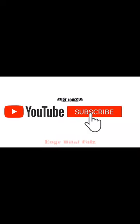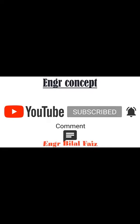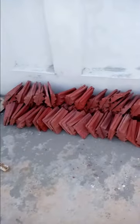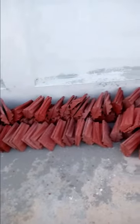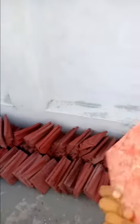Click on the subscribe button and press the bell icon for watching more update videos. Assalamualaikum viewers, my name is Engineer Bilal Pais and today we are going to discuss about the China sunshare tiles.